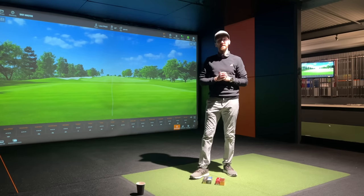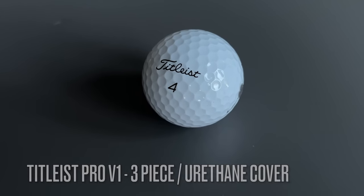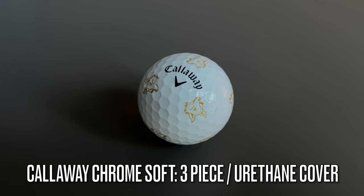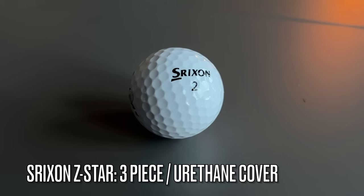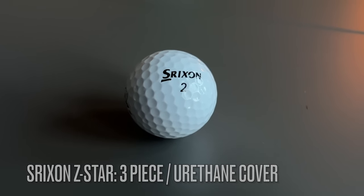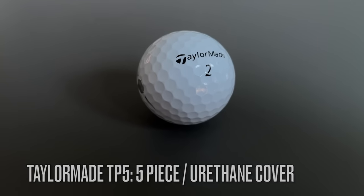The four balls we'll be putting to the test today are the Titleist Pro V1, which is a three-piece urethane ball, the Callaway Chrome Soft, also a three-piece urethane ball, the Srixon Z-Star, again a three-piece urethane ball, and finally the TaylorMade TP5, which is a five-piece urethane ball.